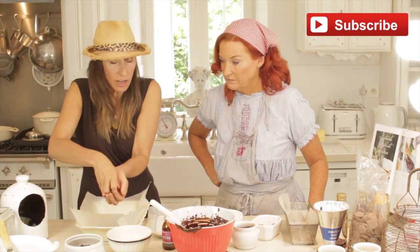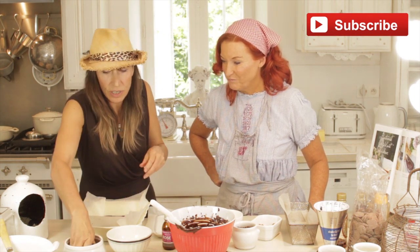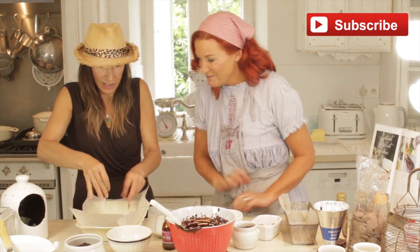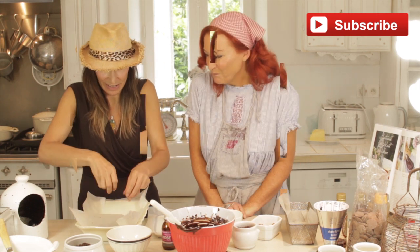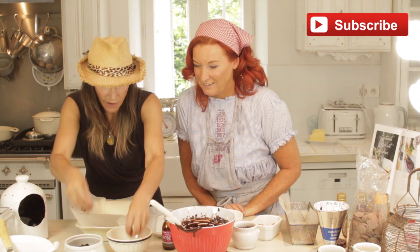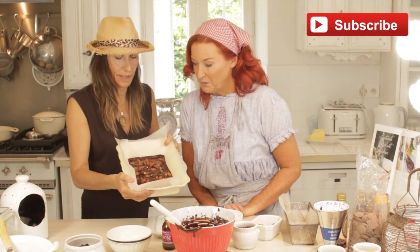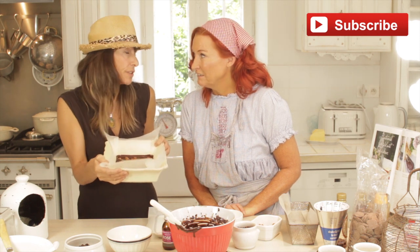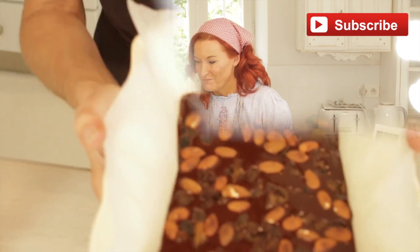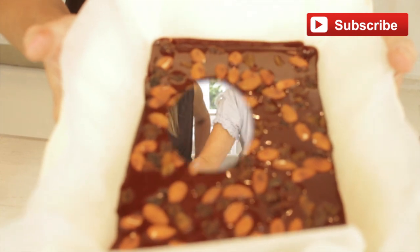Get your toasted almonds and just throw them all in, and then get your beautiful raisins. They're really thick with almonds and raisins — lots and lots. It's nicely covered in beautiful fruit and nut. That goes in the fridge, probably for about half an hour. You can put it in the freezer if you'd like to speed it up. The fruit and nut are inside, and now you just want to put that in the fridge for at least half an hour to set.